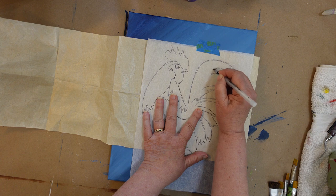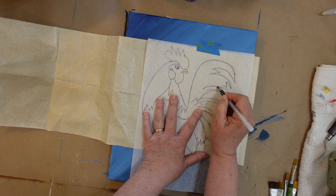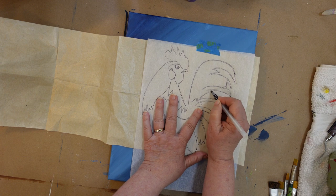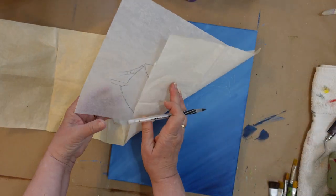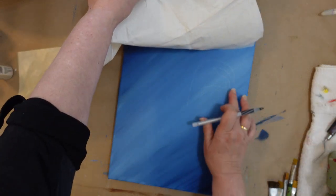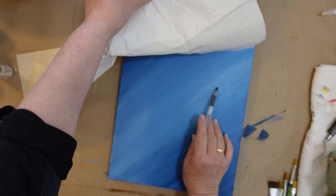I reuse my graphite paper over and over. Eventually it starts to wear out and it doesn't transfer very well. This one is doing quite well, so I'm very pleased with that.